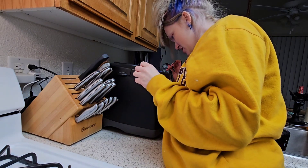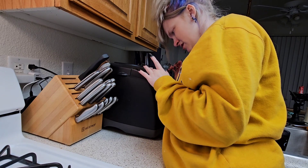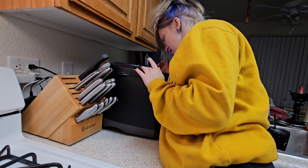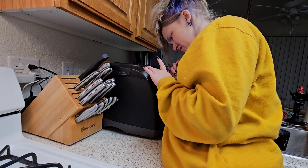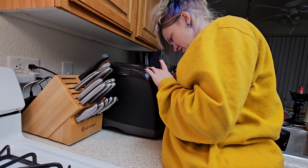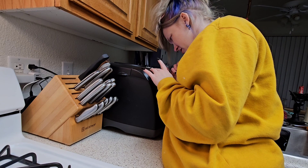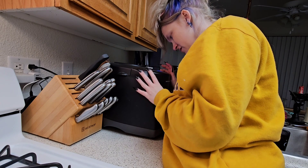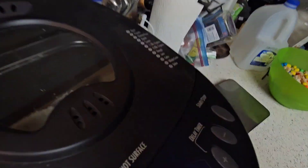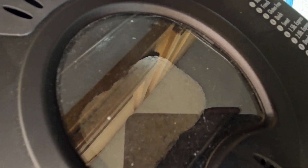French bread cycle, crust medium, two pounds. I think we got it — it's about three hours and fifty minutes. Hopefully I did it right!